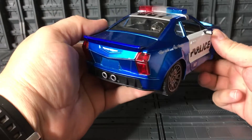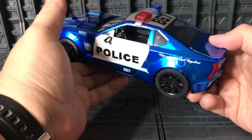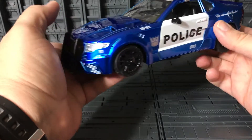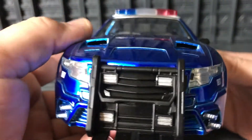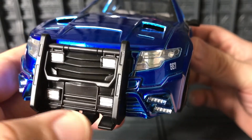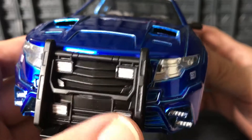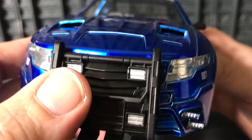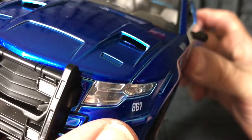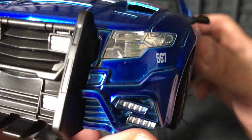I like the way he looks in all his Decepticon glory — really cool, really nice. On the front you can see the RAM grille right here, really nice. They have the front lights here — they are plastic but with a silver chrome finish inside.